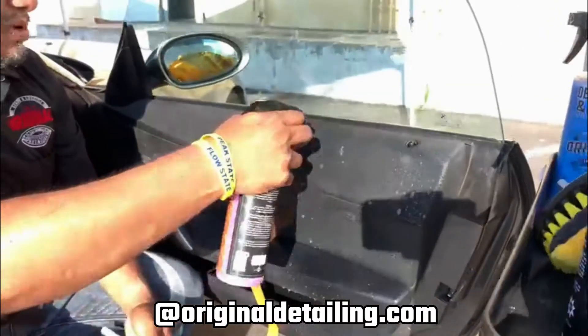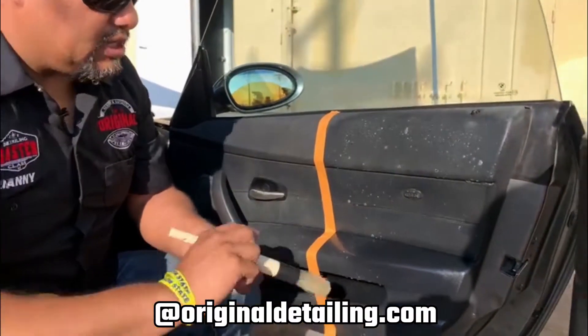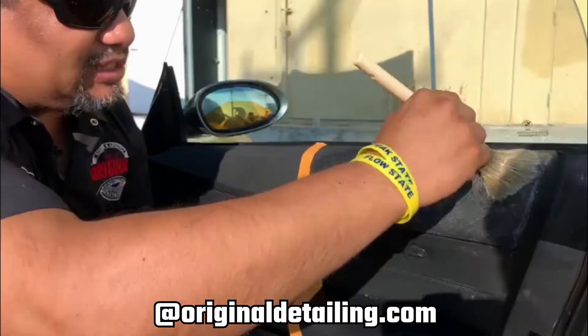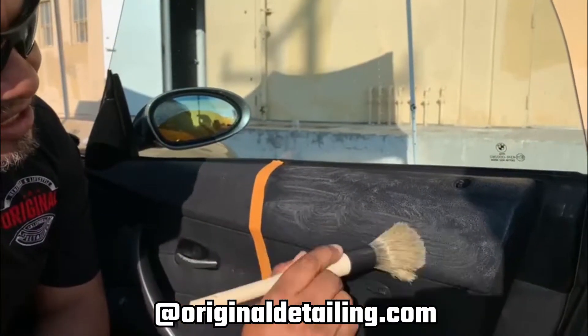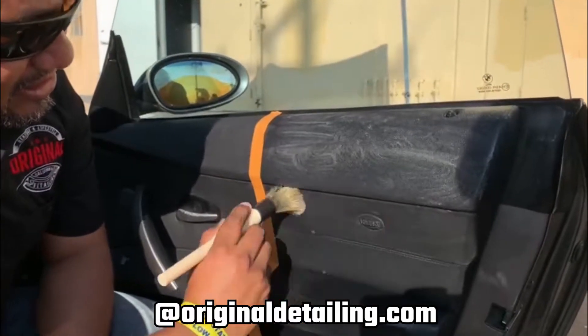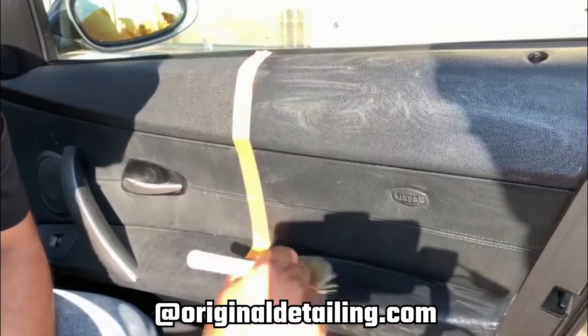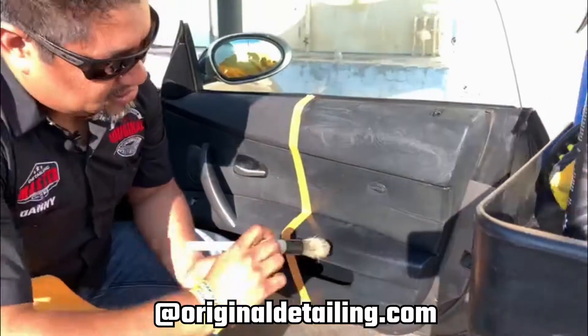I'm also going to prime my brush — spray some on it — and start agitating. You will immediately see there is dirt on this. You can see it right away that those sides don't look clear; they look dark, which means it's dirty. So I'm going to spray a little more on my brush.